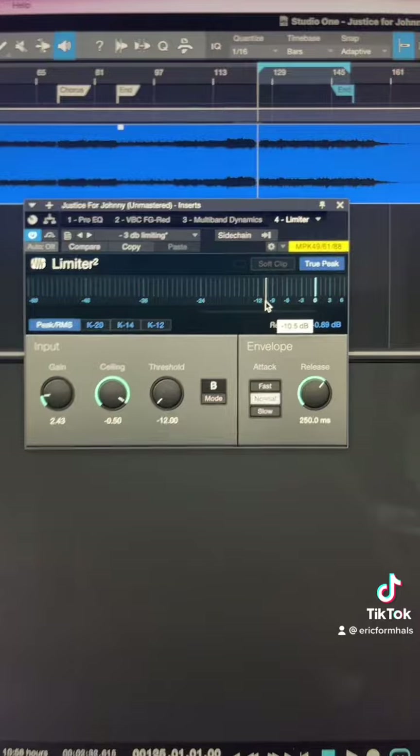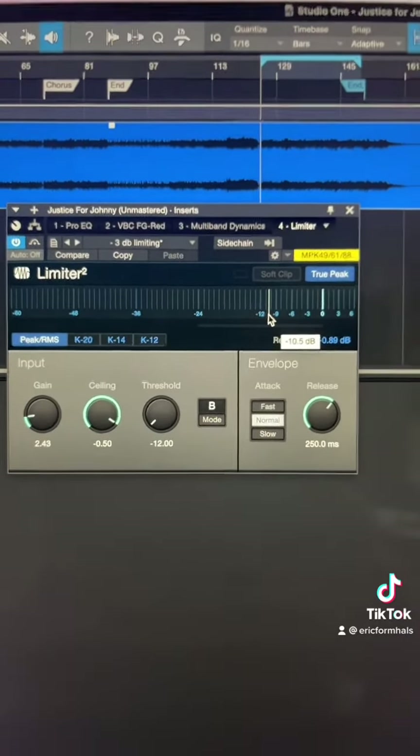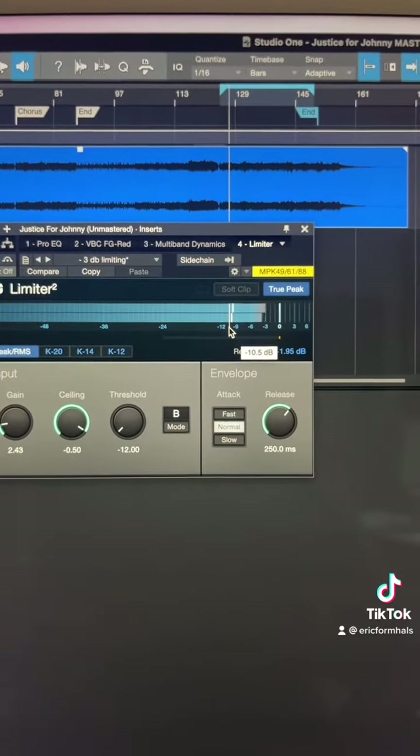I had to increase the gain a little bit because I lost some volume. Remember, this is just a basic template for mastering. There are all other kinds of things you can do like mid-side EQ, saturation, or stereo widening — but just give it a try.